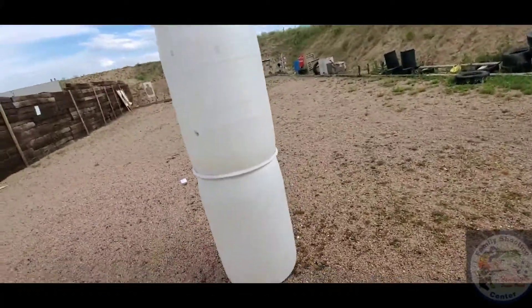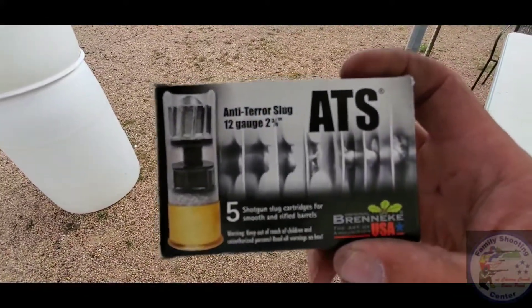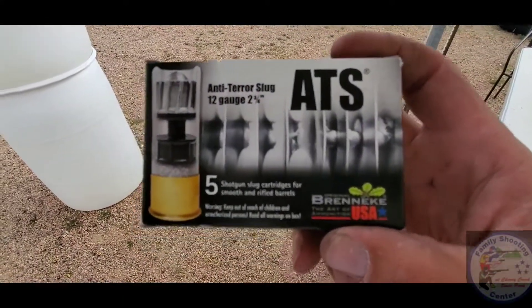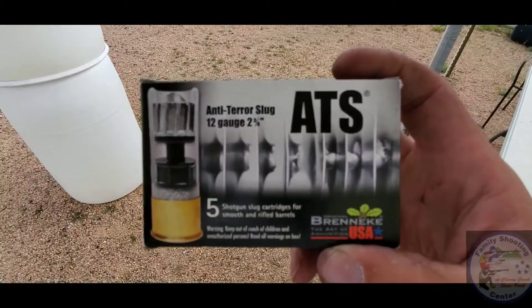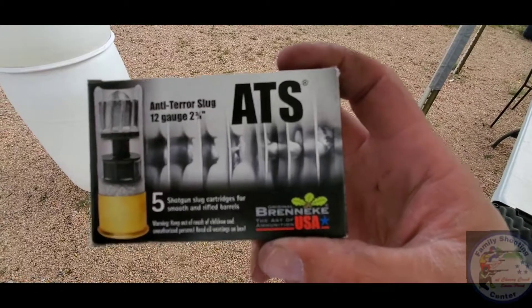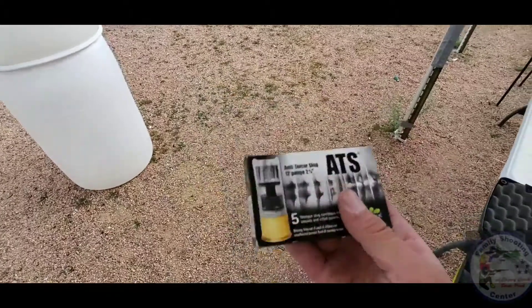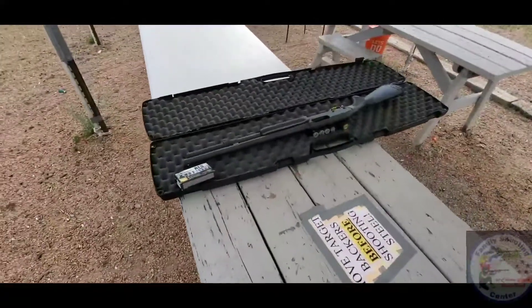We've got the Anti-Terror Slugs, ATS, from Brenneke. They are designed to go through 12 sheets of steel. I think they run like 10 bucks a box, so not too crazy — and we're running them out of the 870.